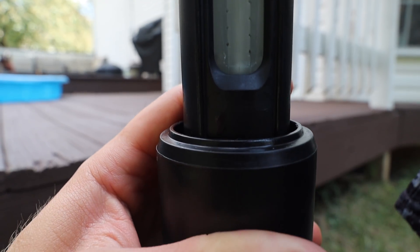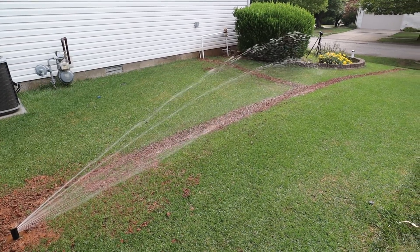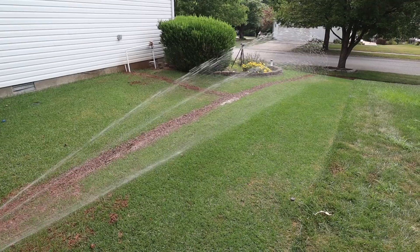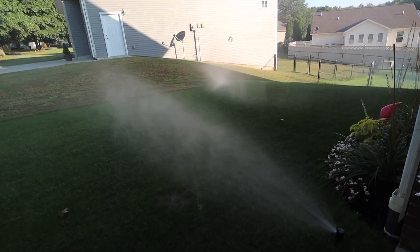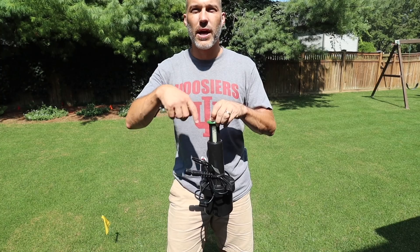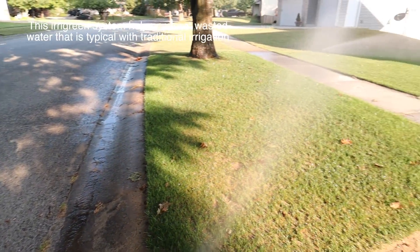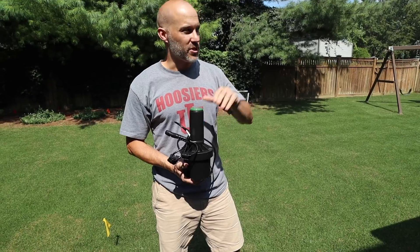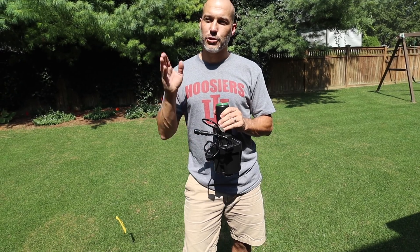There are 14 holes in this nozzle and they all spray different distances. The top one sprays the farthest in an arc so it hammers the water into the turf, ensuring it actually gets into the ground rather than just saturating the surface like droplets from a mechanical system. The lowest two holes spray all around the head, so you don't need head-to-head coverage. Each head can cover about 2,000 square feet if it has a direct line of sight.